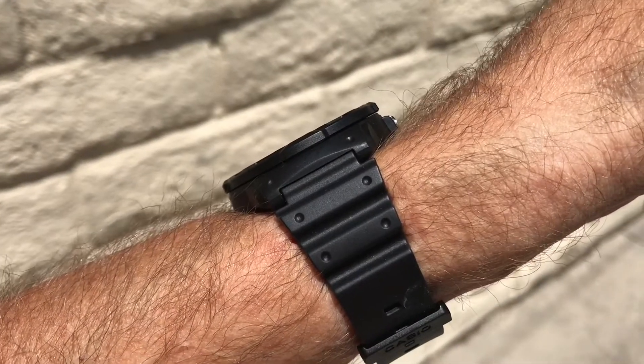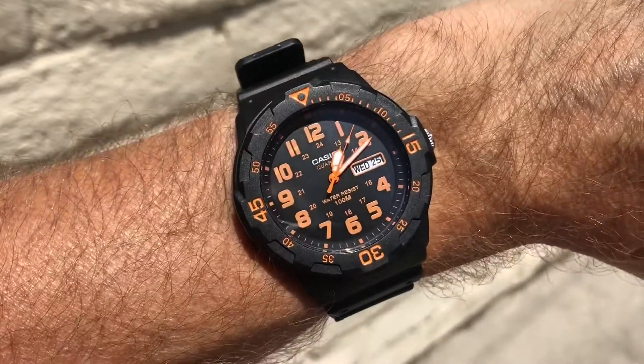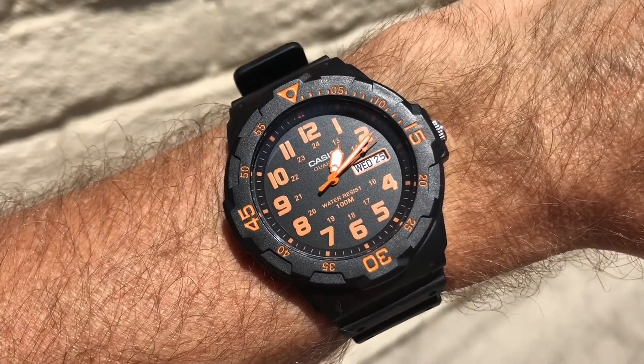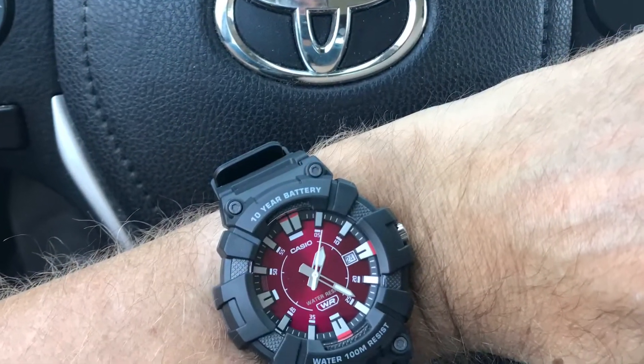Rule 15: Write a script. Rule 16: Do not praise Vostoks that have no quality control, whose bracelets are crap and you have to reset several times a day. Rule 17: Write a script.